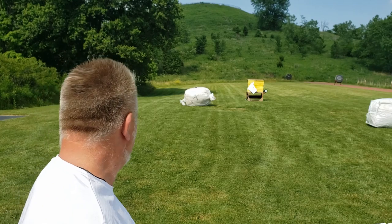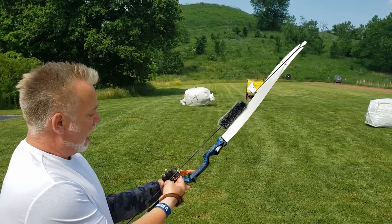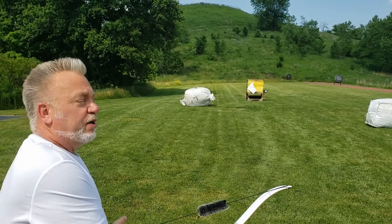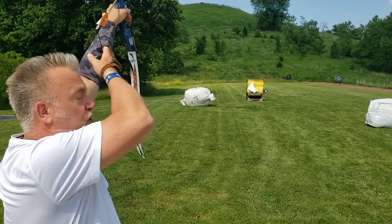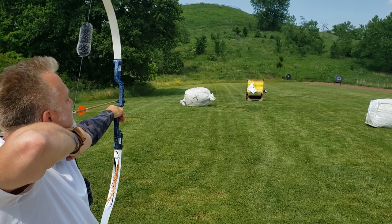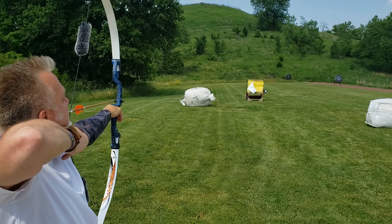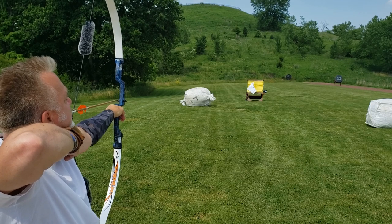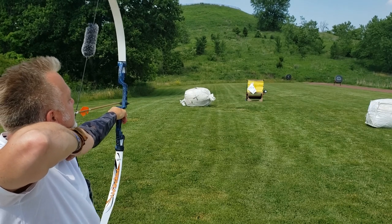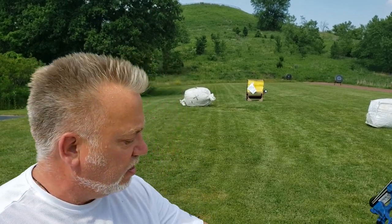Choosing my gap: three fingers. That's step one. Step two: draw back under my chin. Step three: look down the left edge of the string. Step four: put the tip of the arrow right on the target. Step five: small motion release. Let's do a couple more to see the pattern, and then we're going to switch over to the 30 pound bow.